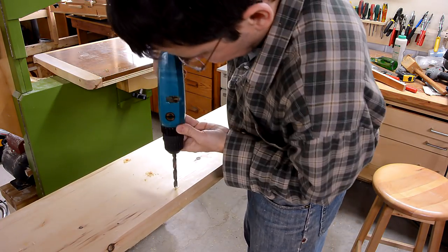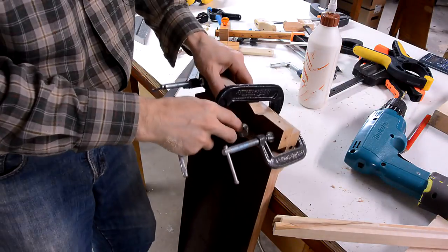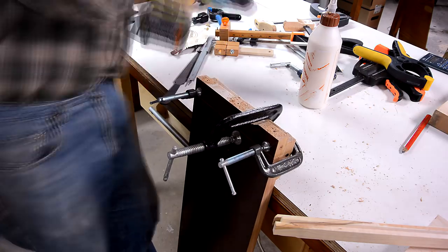I didn't have a countersink bit handy, so I used the tip of a larger drill to make countersinks for all the screw heads. Next, I took the drill guide that I used to drill the holes in the uprights of the bookcase and clamped it to the ends of the shelves and drilled the holes in there.